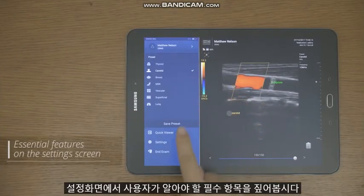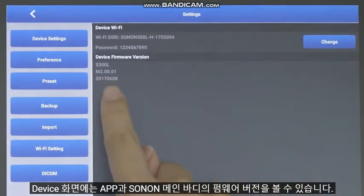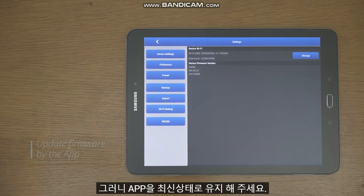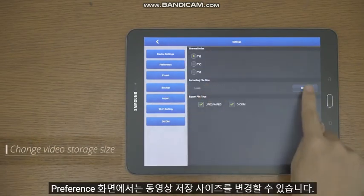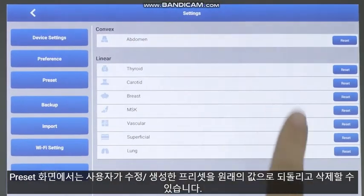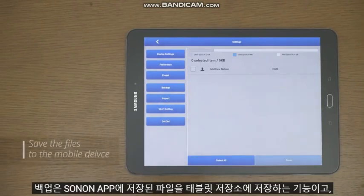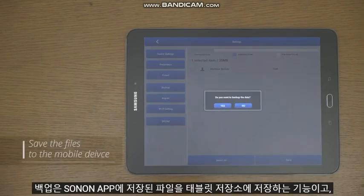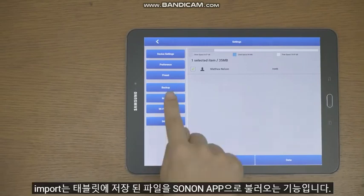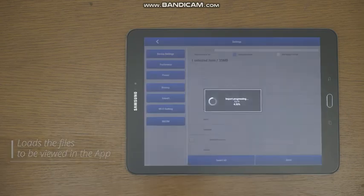Let's take a look at the essential features that users must know on the settings screen. The device screen shows the firmware versions of the app and Sonon device. Sonon can update the firmware through the app, so keep your app up to date. In the preference screen, you can change the video storage size. In the preset screen, you can return a preset you created or modified back to its original value, or even delete it. Backup is the function that saves files stored in the Sonon app to the mobile device storage, and import is a function that loads files stored on the tablet into the Sonon app to be viewed.